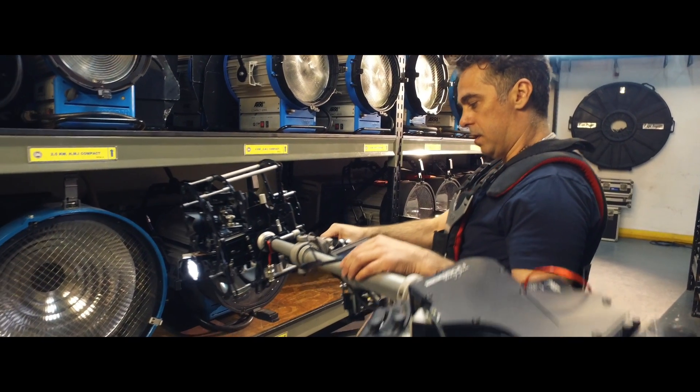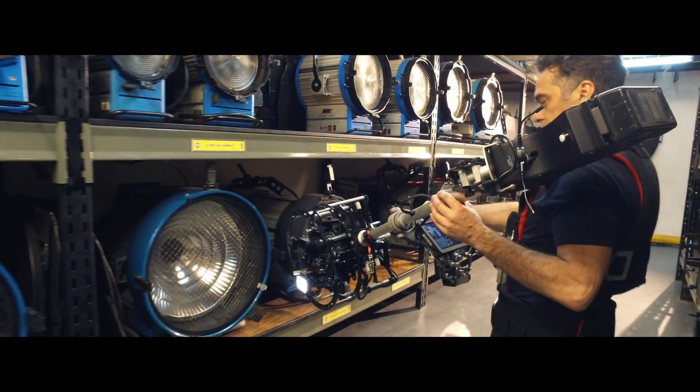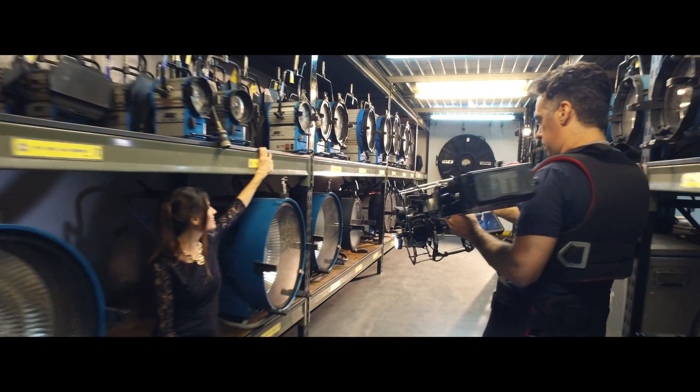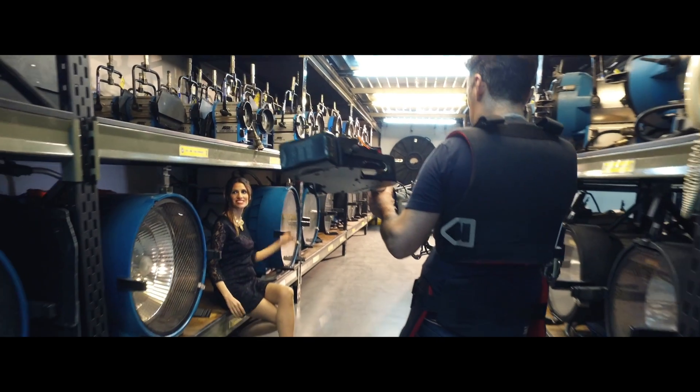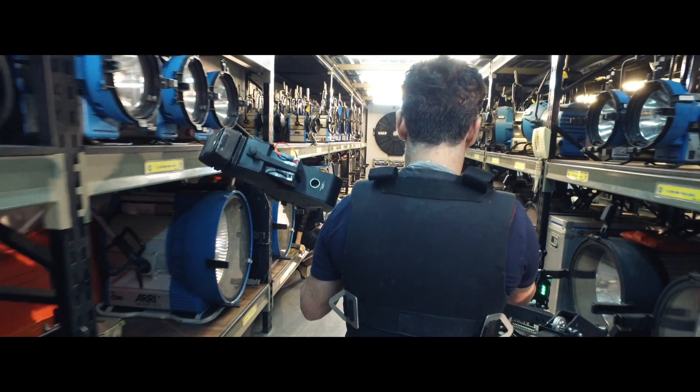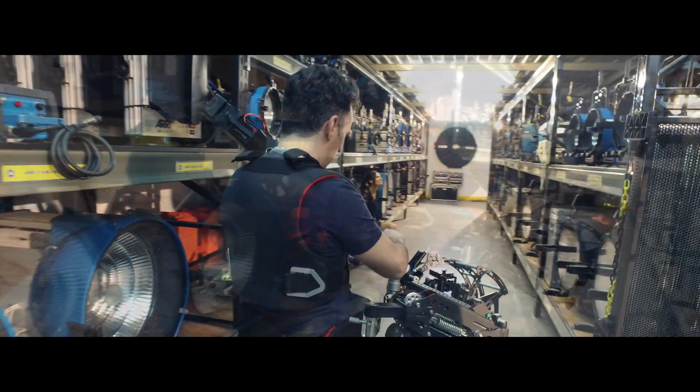We're excited to see what professional filmmakers can do with this amazing product. As you walk with this new stabilizer, the new isolation arm absorbs the unwanted bumps. It also works to smoothly boom up and down the camera.